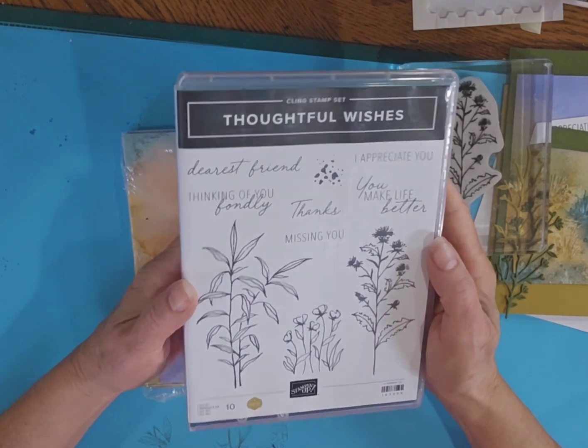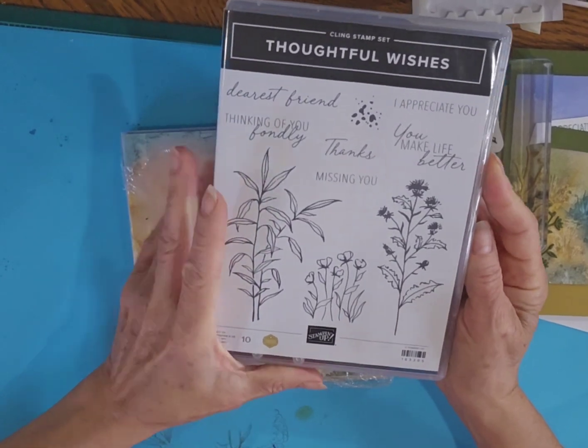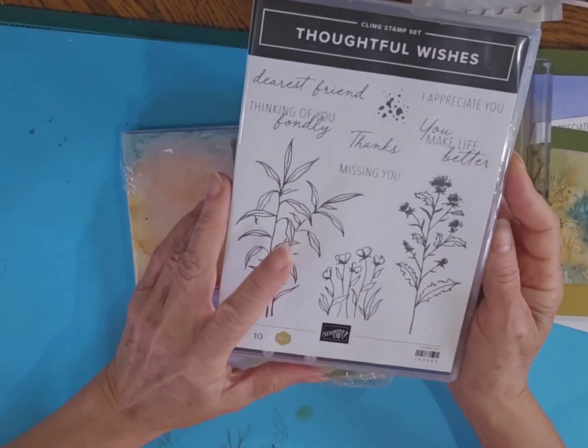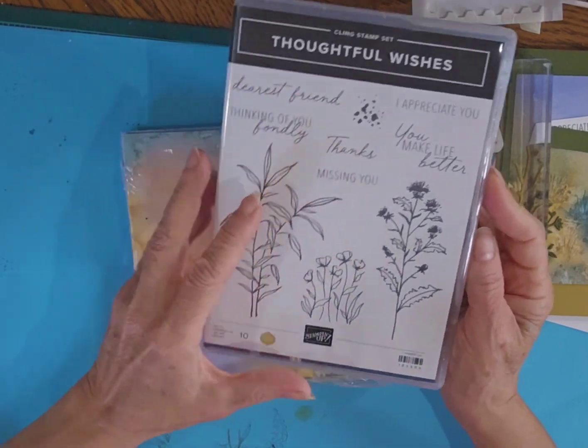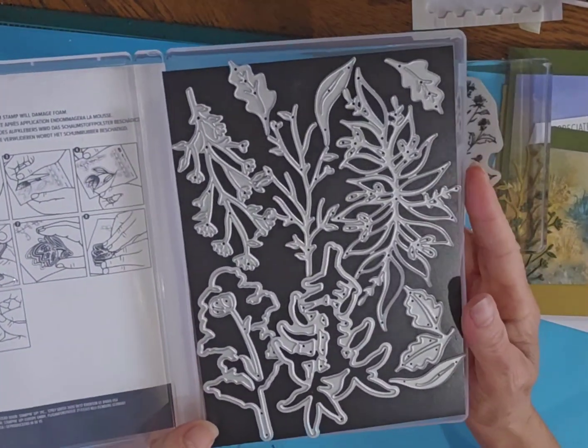I just received this stamp set and dies — it's a bundle in the new catalog. It's called Thoughtful Wishes. It has these wonderful floral type leaf images and then some great sayings in there, and the dies are just amazing. Look at all those dies that you receive.